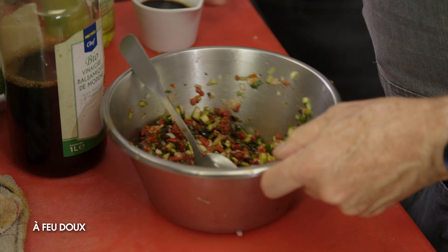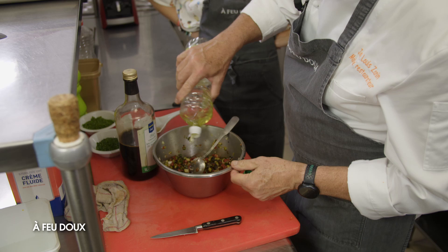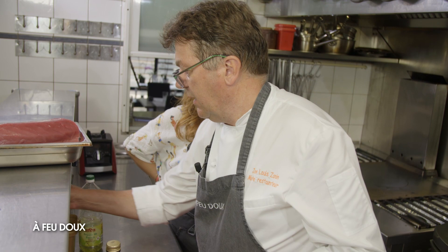De la sauce soja, qui va nous apporter le côté salé. Ensuite, de l'huile de pépins de raisin, qui est une huile à peu près neutre — et c'est voulu, ce côté neutre. Et on termine avec un tout petit peu d'huile d'olive.